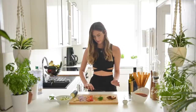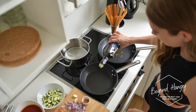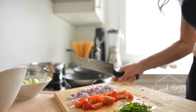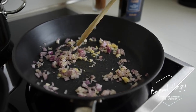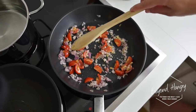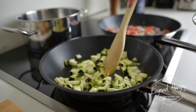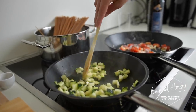Alright, perfect. Now let's move to the heating plate. We're going to add the shallots, then the tomatoes, and the zucchini. Let's go!